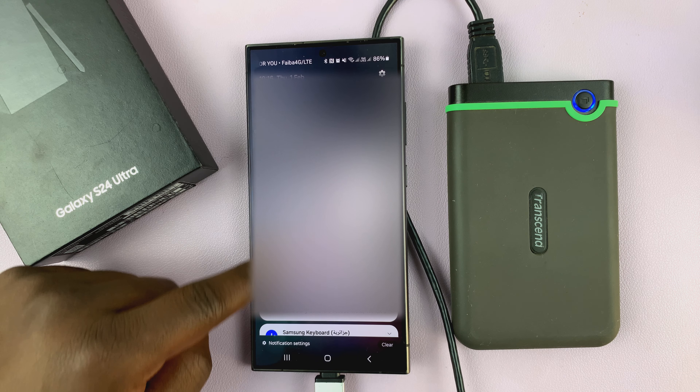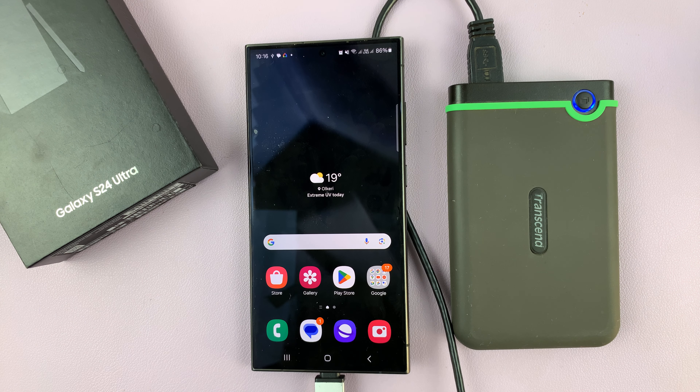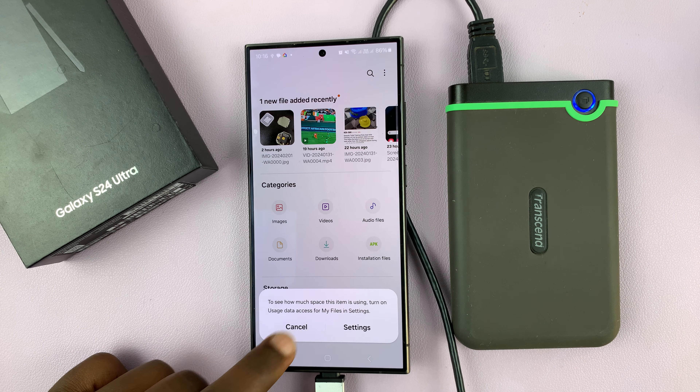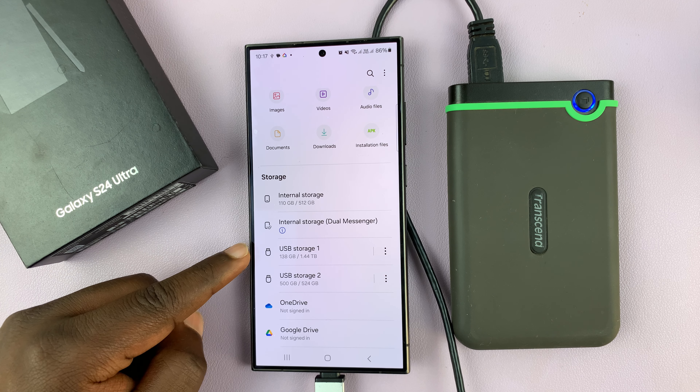Once you see the USB icon in the status bar, and then the notification saying USB storage added, that means your hard drive is ready. To access it, just go to My Files. Inside My Files, go to the Storage section and you shall see USB Storage 1.